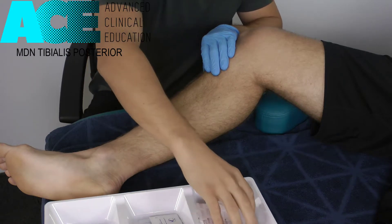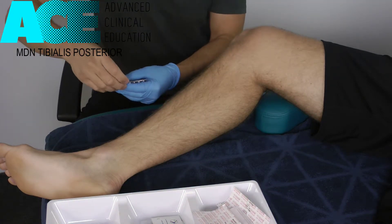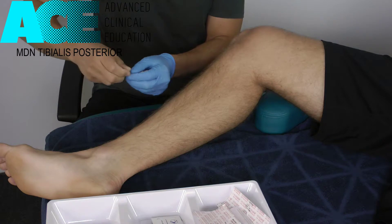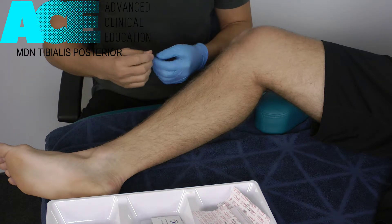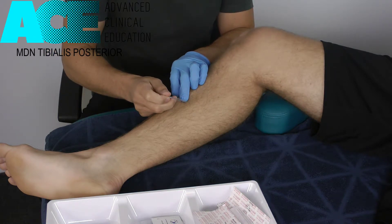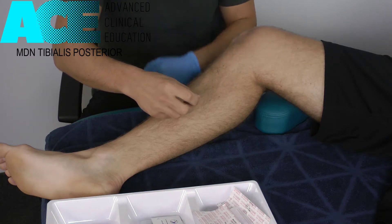I'm just going to swab that down to make sure it's clean. You can use Red Coral or Myotech needles. You don't need a long needle — I've got a 40mm needle in this case, which should give us enough access behind that bone to access the trigger points. We're going to come about a centimetre or two away from the medial edge of the tibia and angle the needle back posteriorly behind the bone.